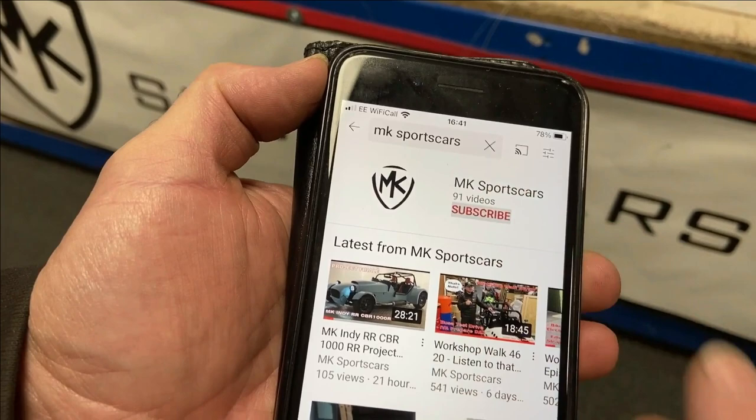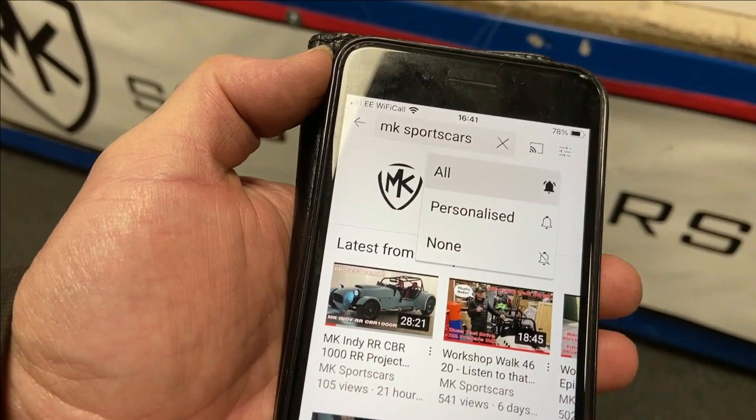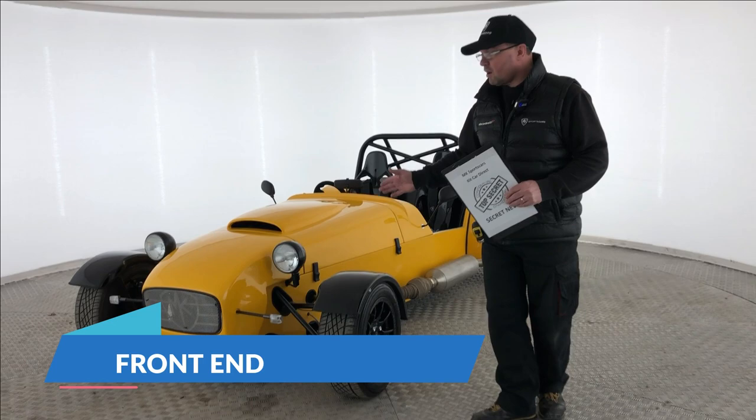If you like what you see and you're into your kit cars, then why not subscribe to our channel? Press subscribe, click on the bell icon, press all and it'll send you notifications each week. Right, so let's get into this — into the car.